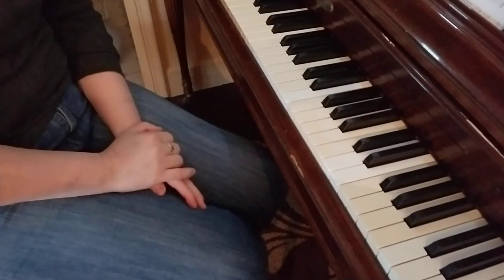And now we're going to do that together. I will count us in.